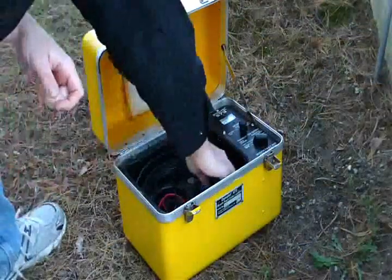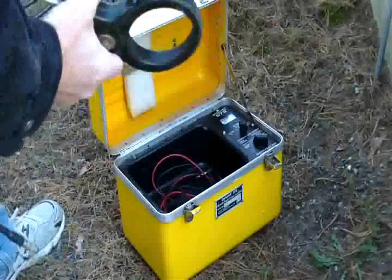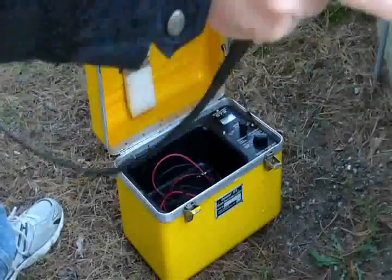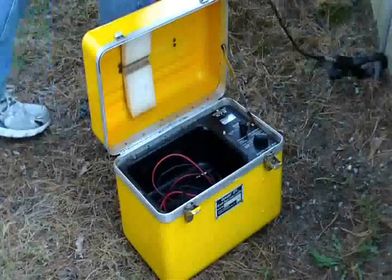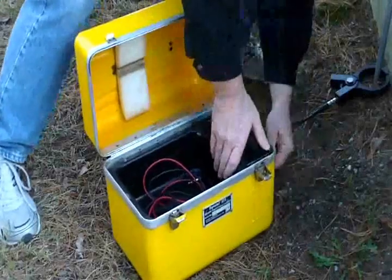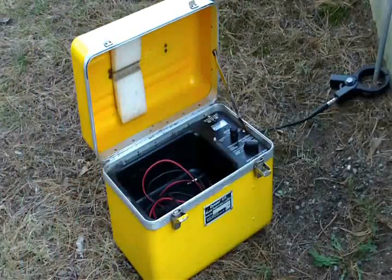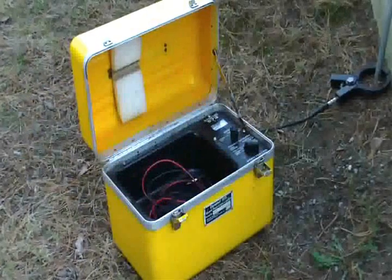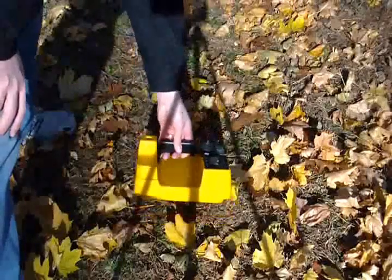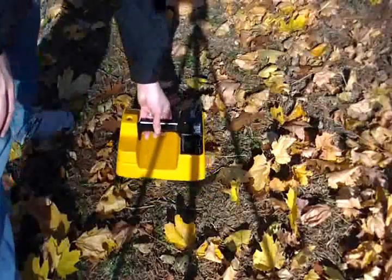I'm going to do the inductive clamp mode here. The Dynatel Dynacompo 3001 model — I'm just going to clamp onto this conduit here. This is on direct output. We should transfer right over to the direct output. This is the receiver picking up the direct output to the inductive clamp. We've got a pretty good signal here, about 100 feet down the line. Now we're in peak mode.